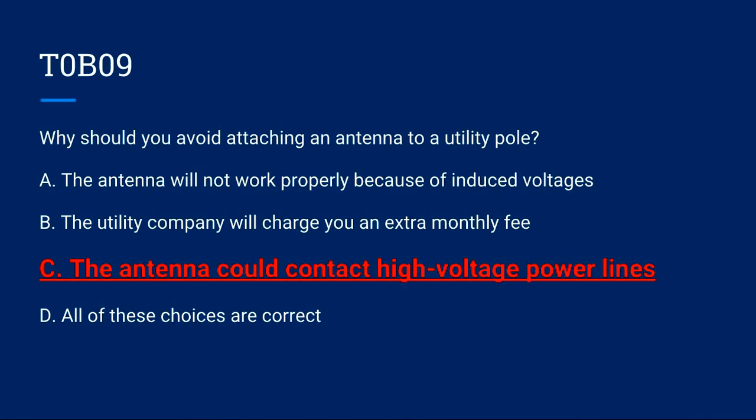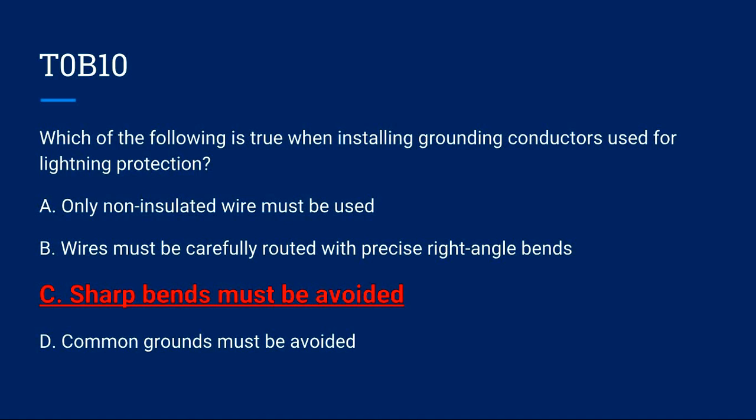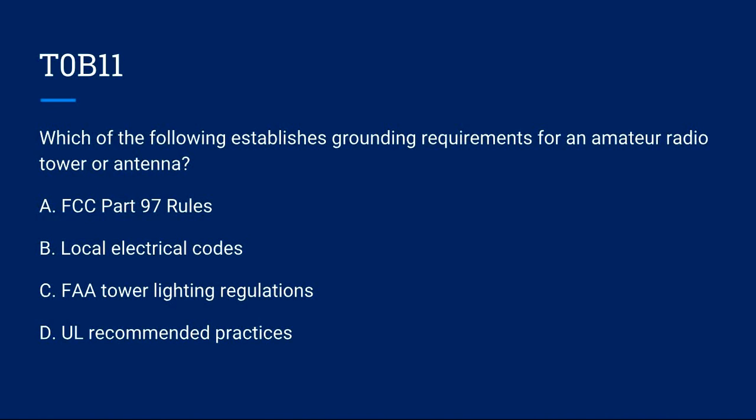T0B10: Which of the following is true when installing grounding conductors used for lightning protection? A) Only non-insulated wire must be used. B) Wires must be carefully routed with precise right-angle bends. C) Sharp bends must be avoided. D) Common grounds must be... Correct answer is C: sharp bends must be avoided.